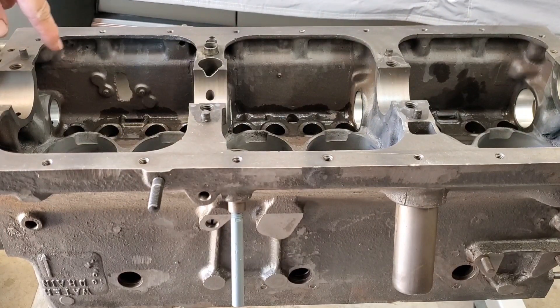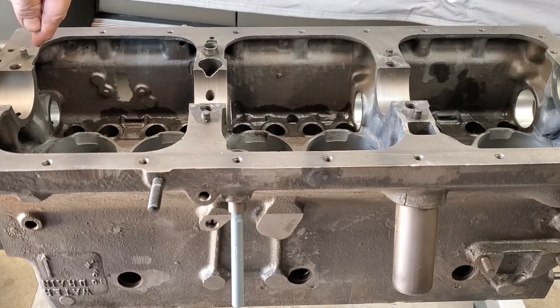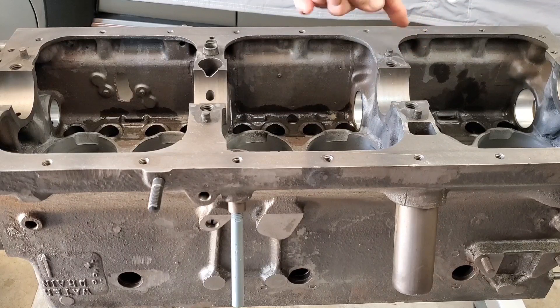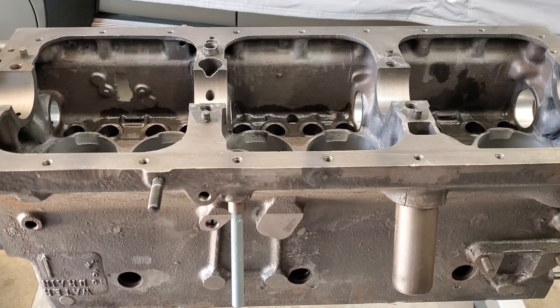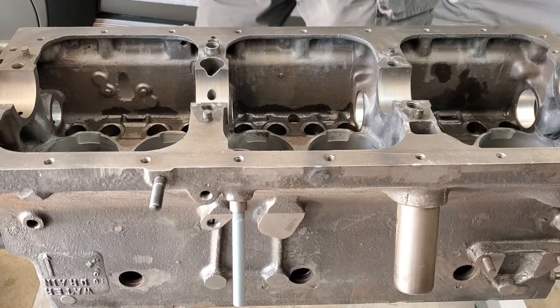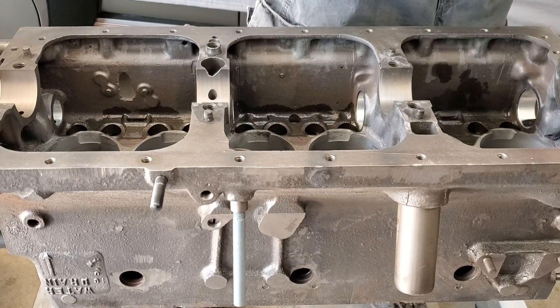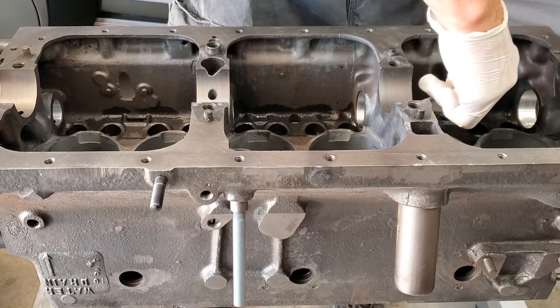We've got all the valve lifters in here — it's time to install our camshaft. There are four bearings for the camshaft: the largest is at the front of the engine, the smallest at the back. As we slide the cam in from the front, we have to rotate it sometimes so we don't damage the bearing surfaces. We're going to coat each one of the bearing surfaces with assembly lube, using an acid brush to go around the inside of each bearing.